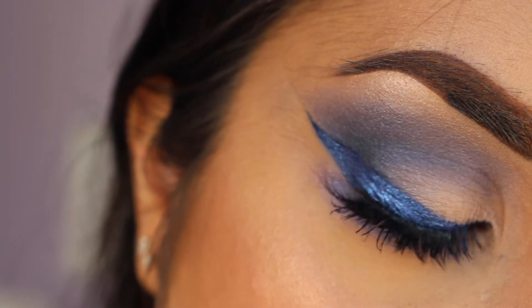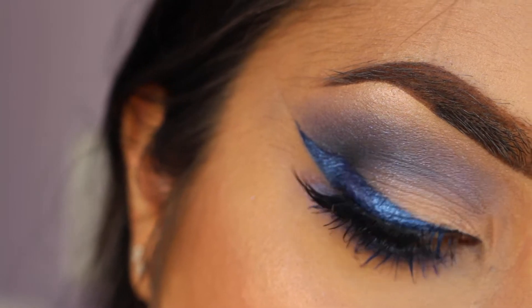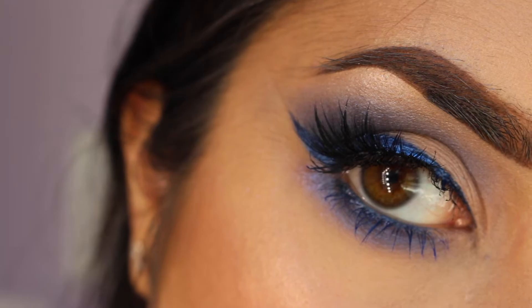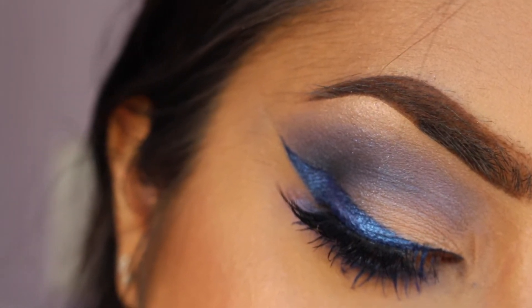Hi guys! Welcome back! This is the look that I prepared this week. I wanted to make a colorful liner and it just got out of control from there because I just decided to use a crap load of colors. So if you're interested, just keep on watching.